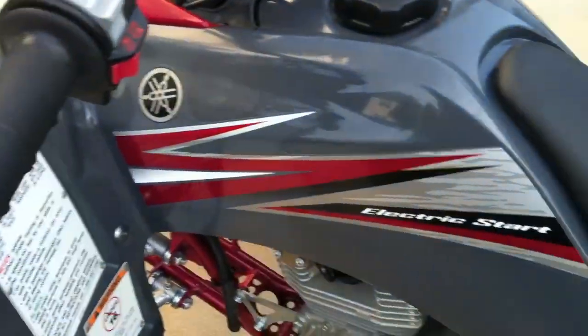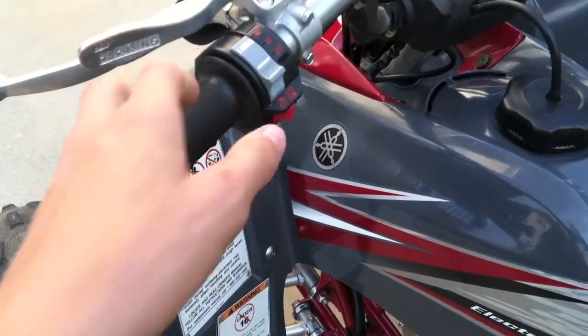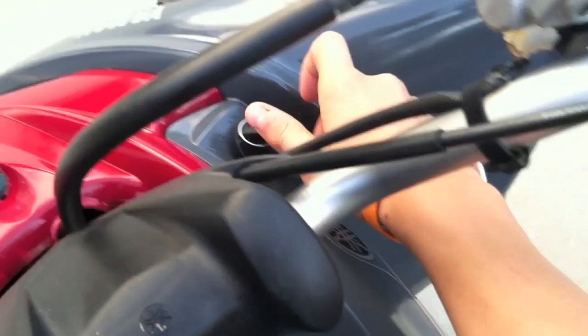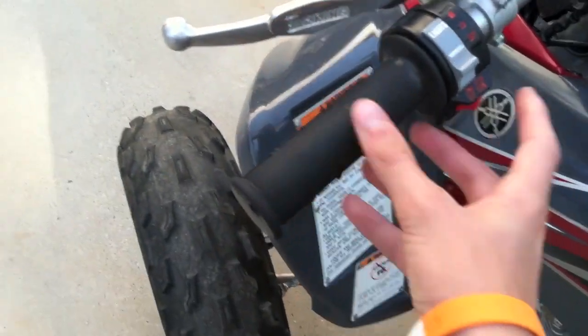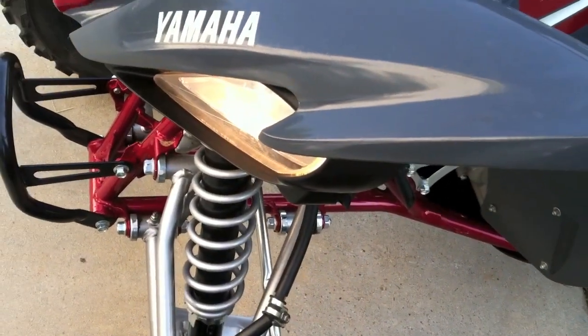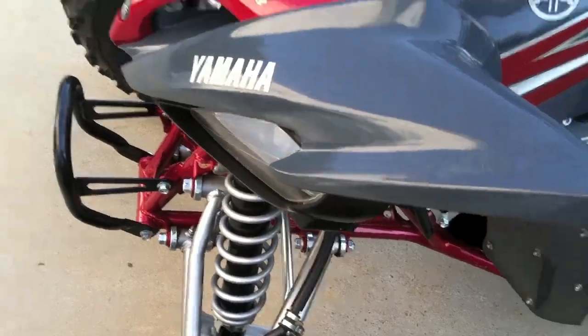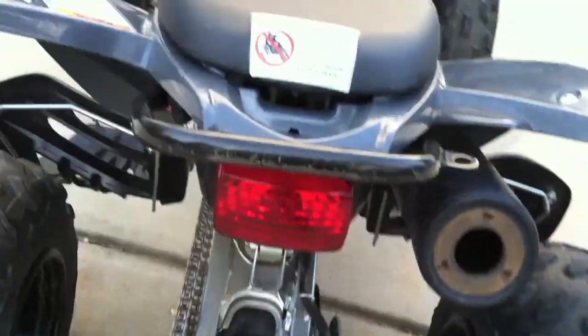Tires are real good. You guys can tell it hasn't been ridden barely at all. It sounds sweet, so I'll give you guys a startup. You just turn on the key and hit the run button right here. It also has lights — high and low — and the brake light too, I'll show you guys that.